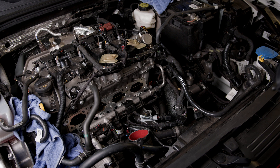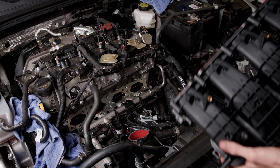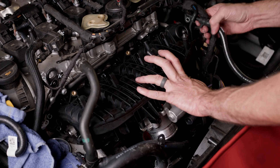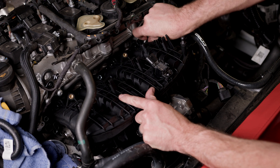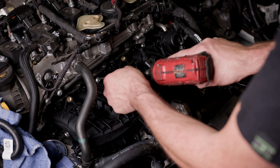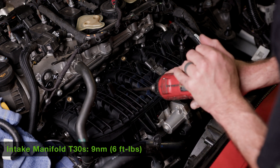After we got our main surfaces cleaned, we're going to install the intake manifold — installation is the reverse of removal. Make sure you put in the bottom bolt first; that's going to fight you otherwise. Tightening down your intake bolts to final torque, which will be nine newton meters.